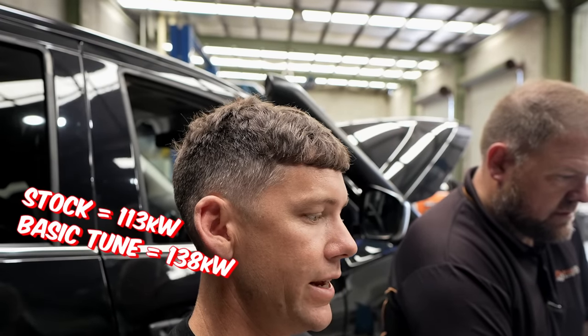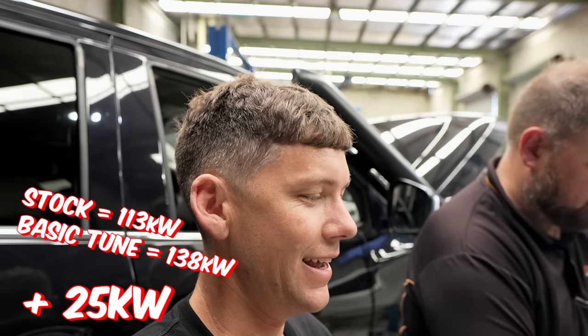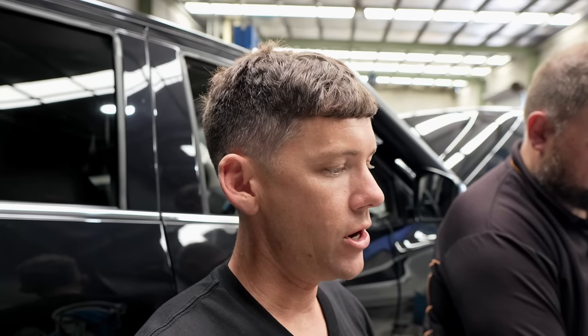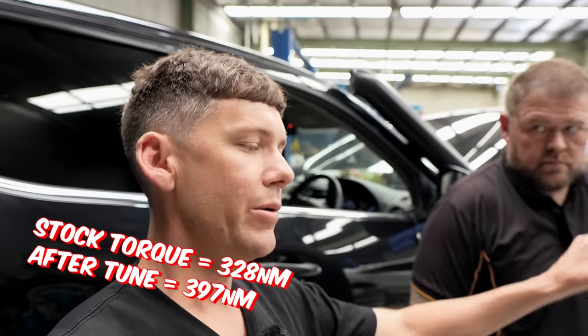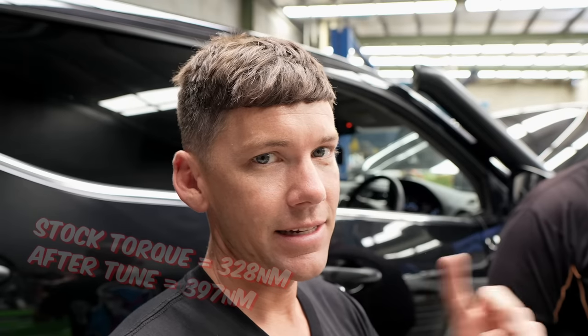There you go — that's the increase you can expect if you bring a dead-stock factory Nissan Navara in for a tune. It's going to be noticeable because it's torque — in a four-wheel drive the torque is the power you need. It's going to make it a lot more drivable, especially with my canopy on. Going up hills on the highway wasn't good before, but now it should be fine. Now let's see what power it makes with the muddies on.